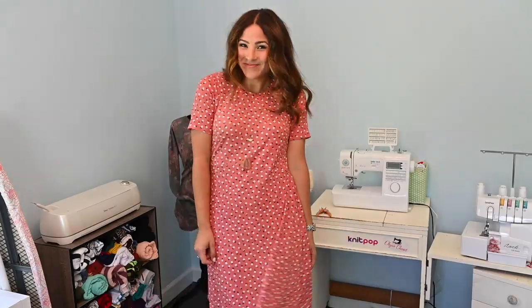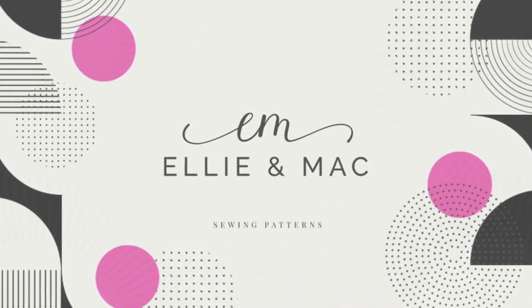Hi friends, it's Deanna! Today we're going from wake up to full look — face, hair, and dress. Welcome to my bathroom. We're doing everything from makeup and hair to sewing, but I am no makeup, hair, or sewing expert. This is just what I do on a regular basis. Today we're working on a regular everyday look — a fun, fresh-faced type of thing.